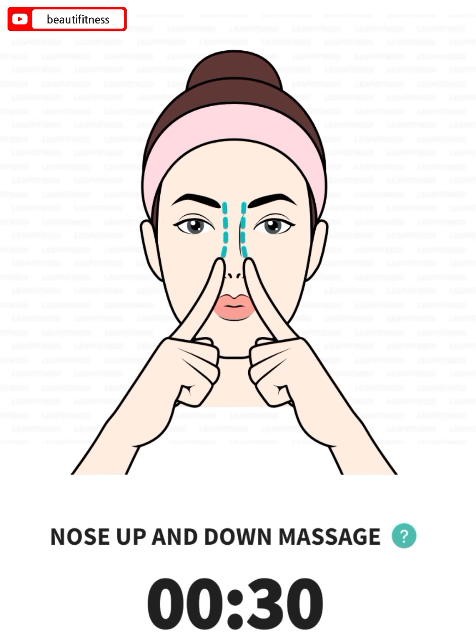The next: nose up and down massage, 30 seconds. 3, 2, 1, go.